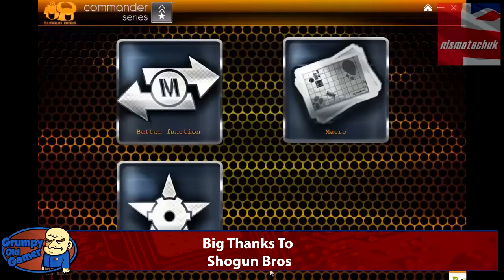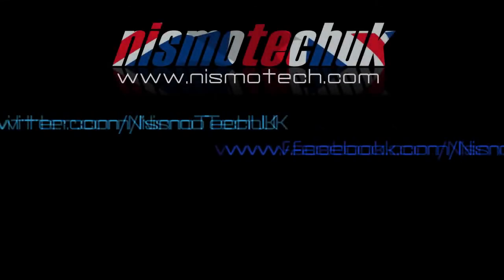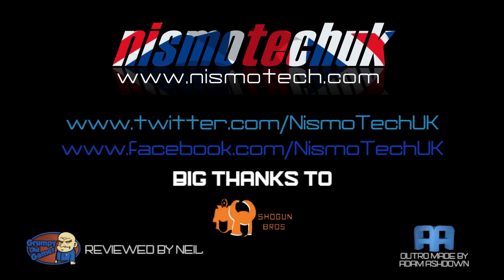That really tops it off nicely — that's the Ballista Mk1 Commander Series mouse. Neil from Nismotech saying bye. We hope you liked our video review. If you did, please leave a like as well as any comments or questions down below. Full details and specifications can be found at our website nismotech.com, along with all the links for purchasing. You'll also find our latest reviews, current giveaways, and a lot more. We look forward to seeing you in our next review.